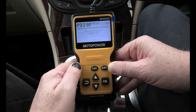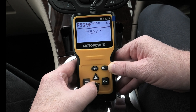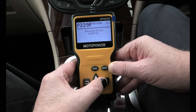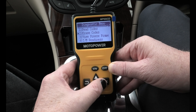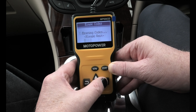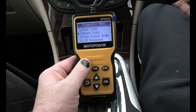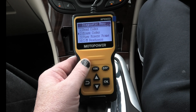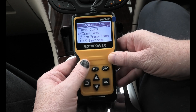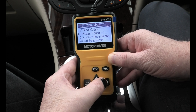Read codes — and there we go, two codes. We've got code P229F. We go back to erase codes to see if I can erase them. It says erasing codes but erase failure — it would not let me do that. So I turn the engine on to see if it will let me erase the codes, but it still wouldn't let me erase them.